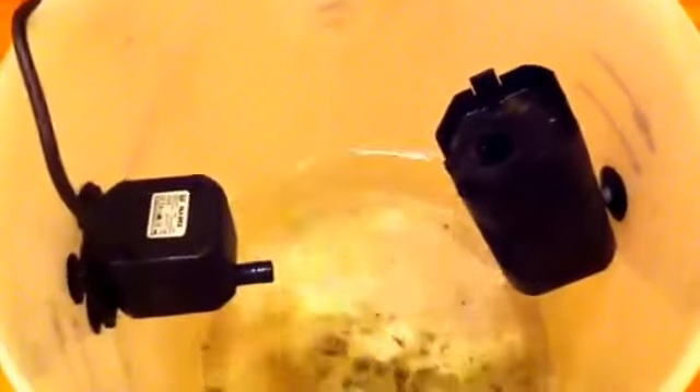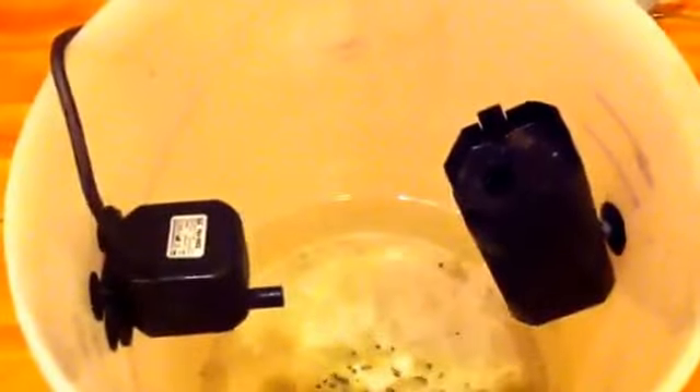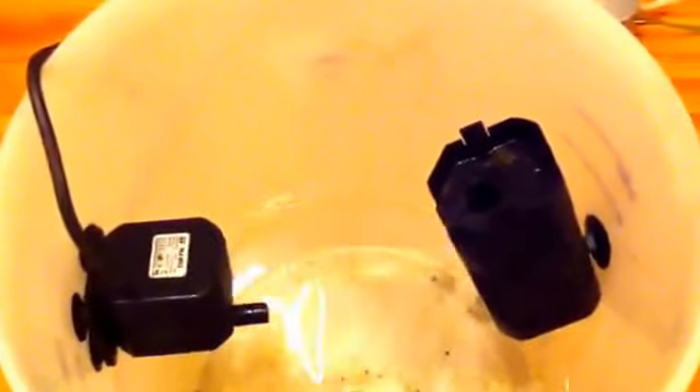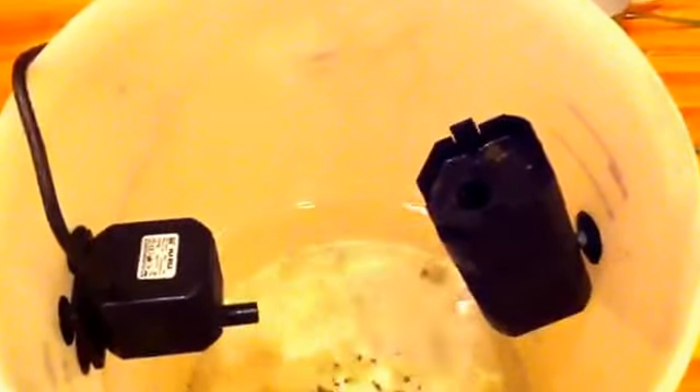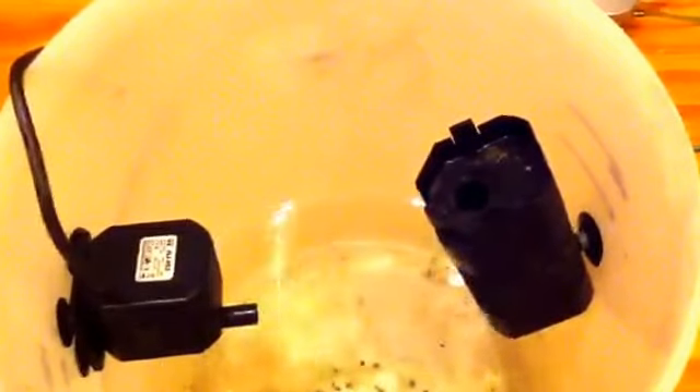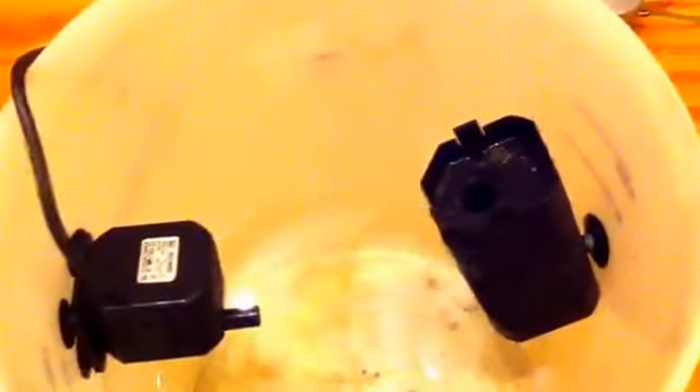Hi guys, welcome to today's video. In today's video I'm going to tell you how to clean your internal filter properly, the right way. So stay tuned in, and if this video is for you give it a like and a thumbs up, subscribe and I will subscribe back.